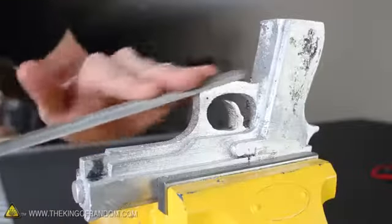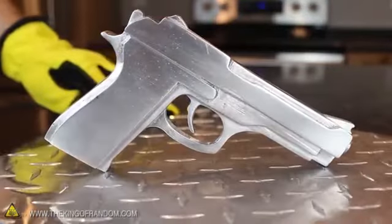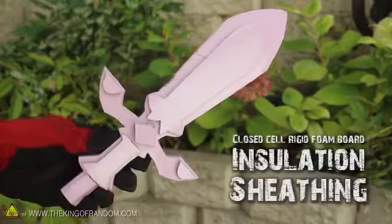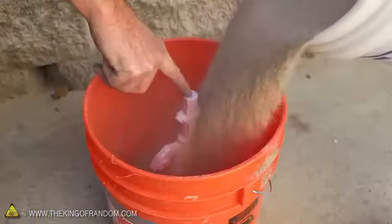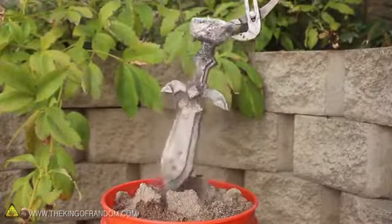If you want to make it look nicer, you can clean up the rough edges with a file and some sandpaper, and that's how simple it is to make anything you can think of into solid metal. By the way, this also works with housing insulation. I put a pink foam sword into the sand, and 10 minutes later pulled out an identical copy cast in solid aluminum.